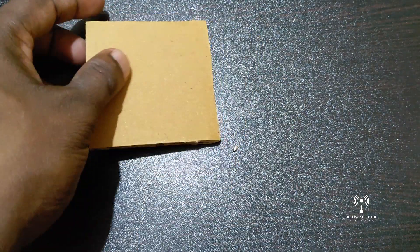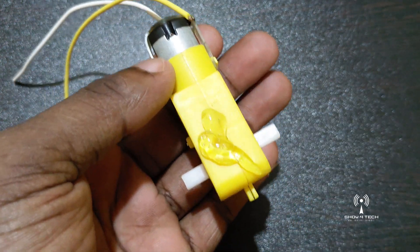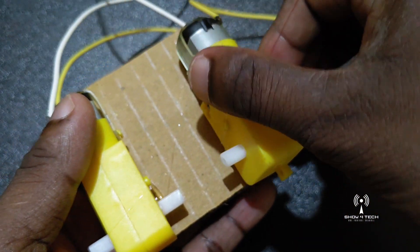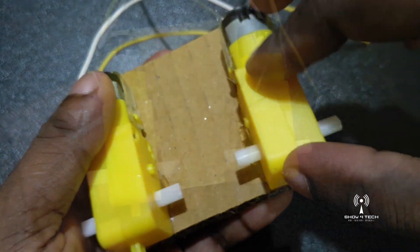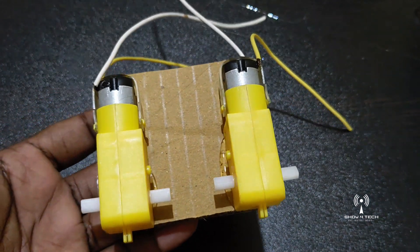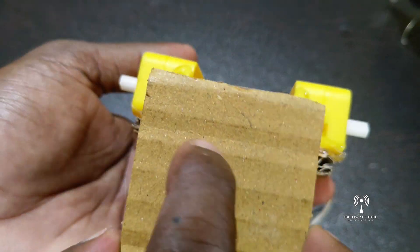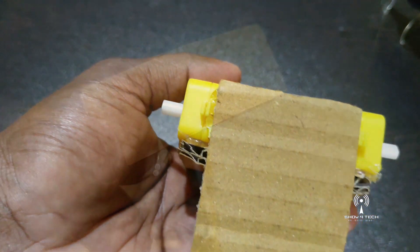Now, we put hot glue on the cardboard. If you try it, you can design it. I'm going to set it as simple. This is to do a small piece of cardboard. This is to fix the cardboard pieces.